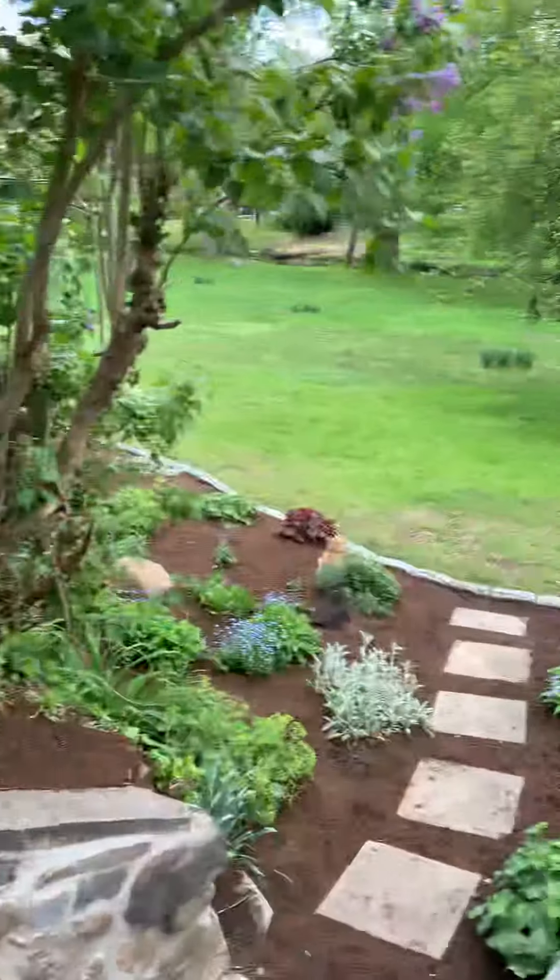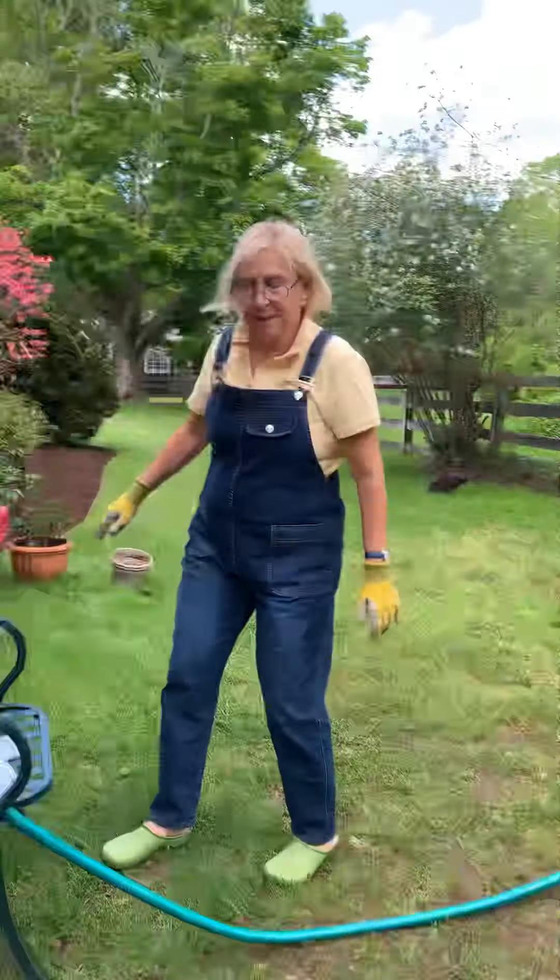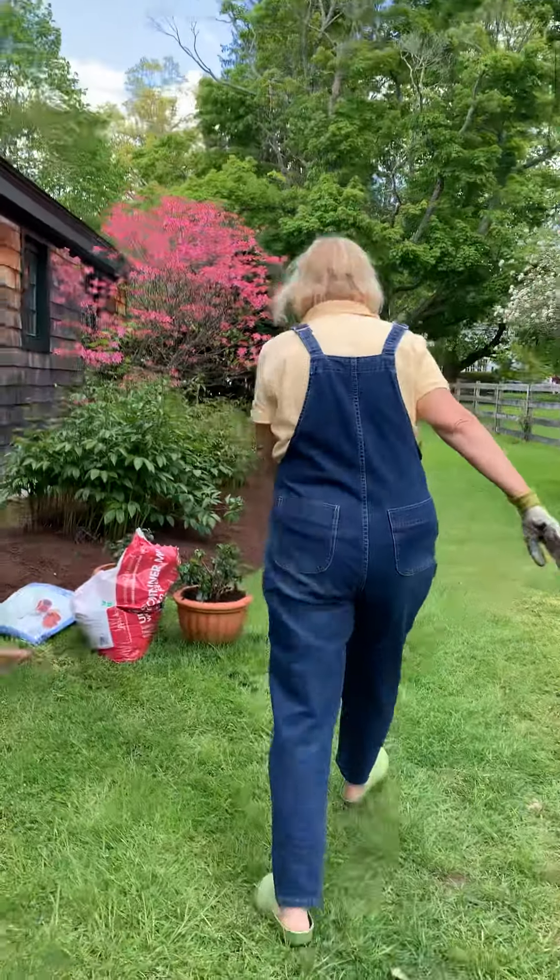Look at the cats — sort of getting along. That's cat mint, and they love it.